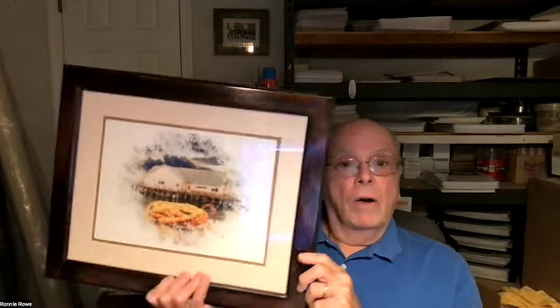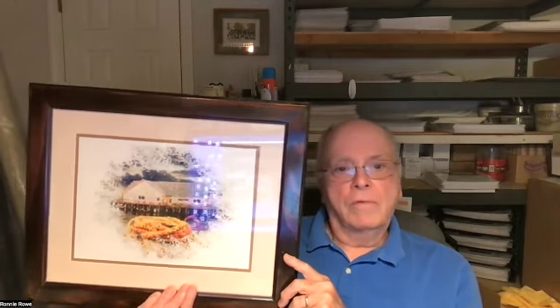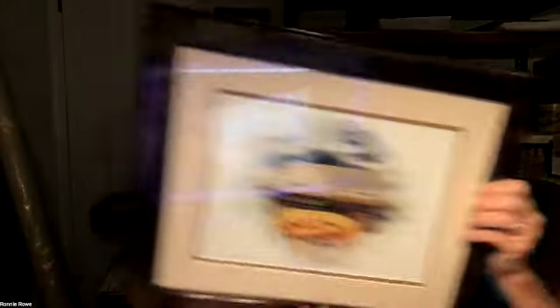The frame, by the way — I built this frame. I go down to the local Home Depot, buy the wood, put it on a table saw and run it through. This is all poplar and I stain it up, frame it, cut the mats, everything. I don't really take any of my stuff to a frame shop. I do buy the metal frames for those, but all the wooden frames are ones I've made myself. This one was really difficult and kind of hard to do.